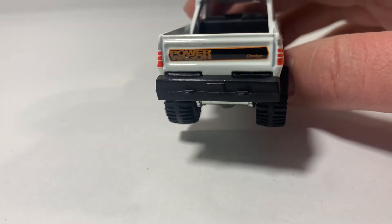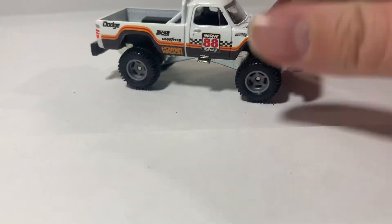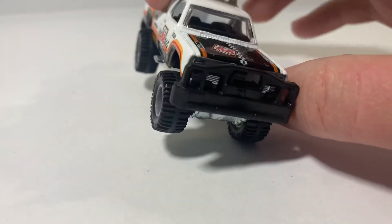It has this older look to it, like an 80s look to it, which is pretty cool. I like my 80s stuff, you know.